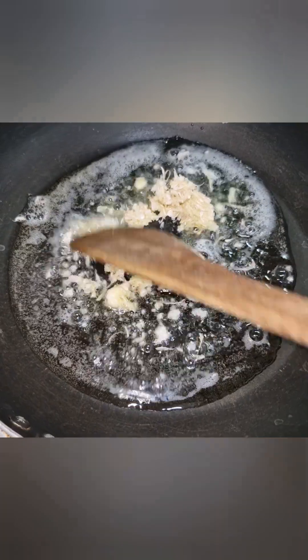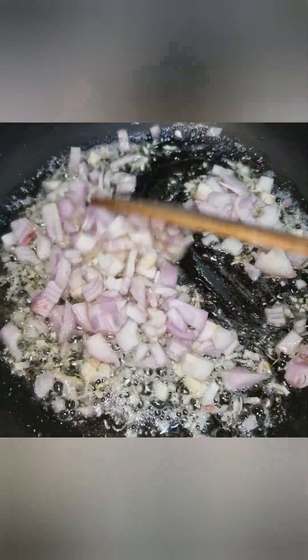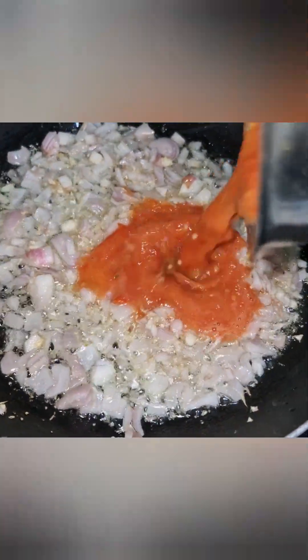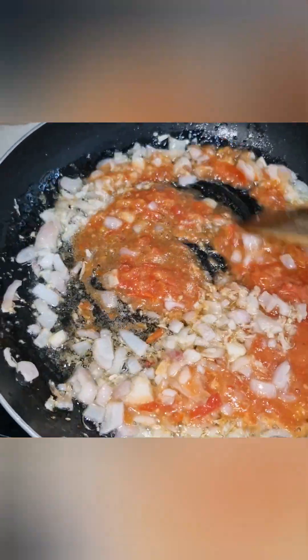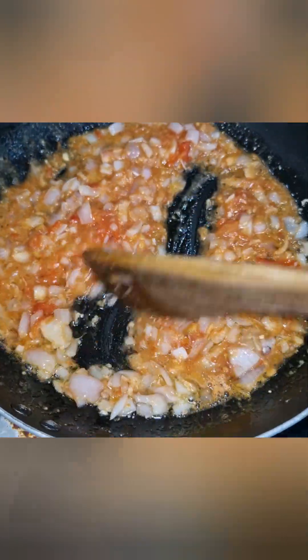Cut the garlic and sauté to get that garlic flavor. This is a good flavor. Mix it in medium heat. Add 1 tbsp Italian seasoning and mix it in.